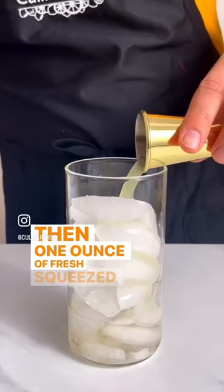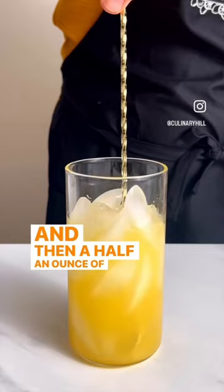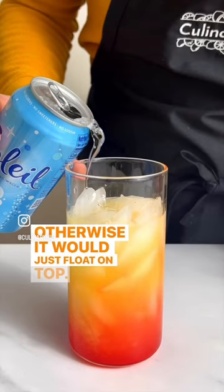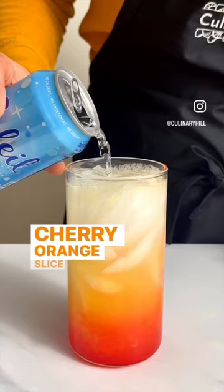And then a half an ounce of grenadine that you actually pour over the back of the spoon so it falls all the way to the bottom and makes the bottom layer. That's what makes it look like a sunrise, otherwise it would just float on top. Top everything with seltzer and then garnish with a maraschino cherry, orange slice, whatever you want.